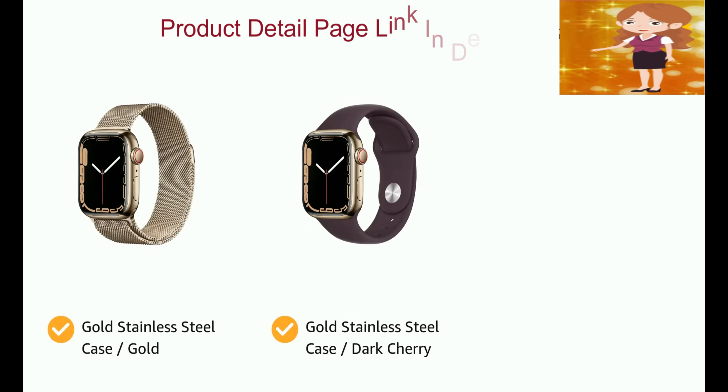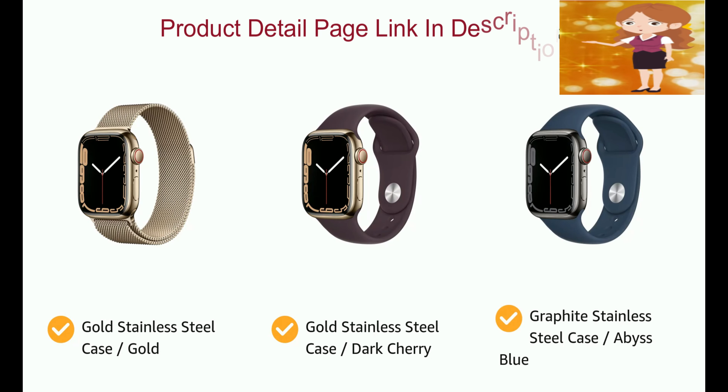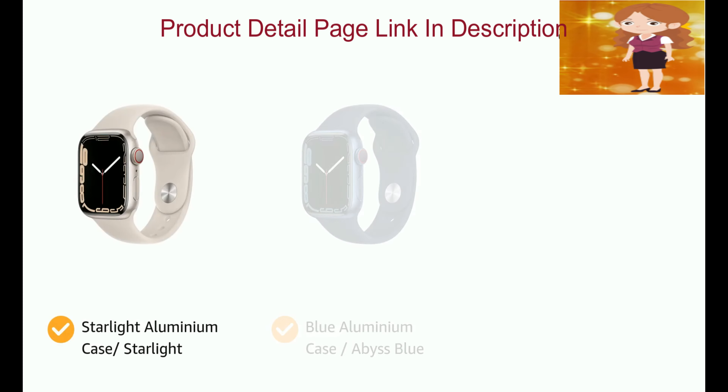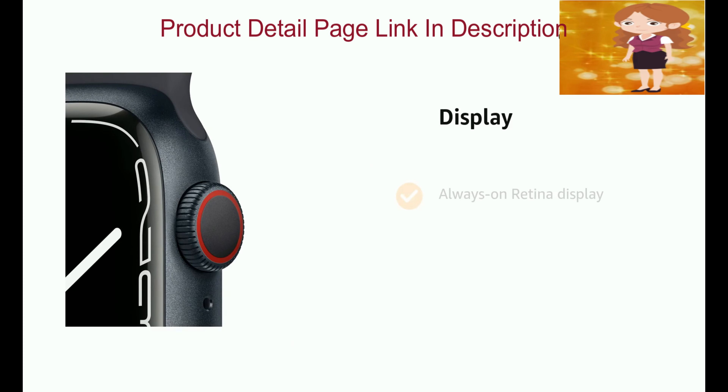Presenting the Apple Watch Series 7. It comes in color options of gold stainless steel case, dark cherry and graphite stainless steel case, abyss blue, starlight aluminium case slash starlight, blue aluminium case, abyss blue and midnight aluminium case.